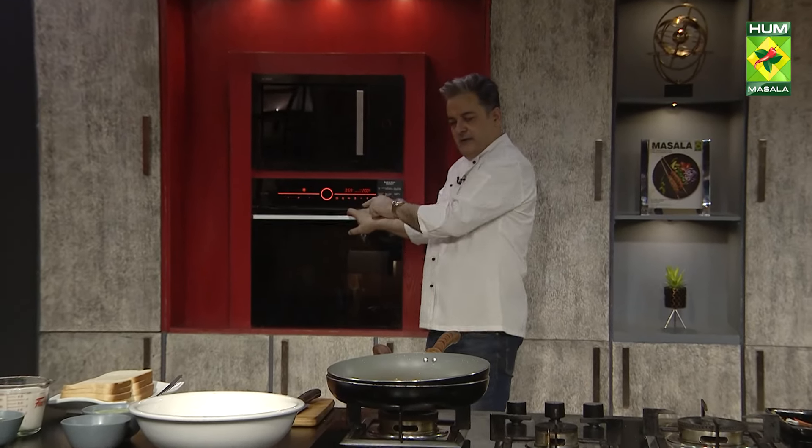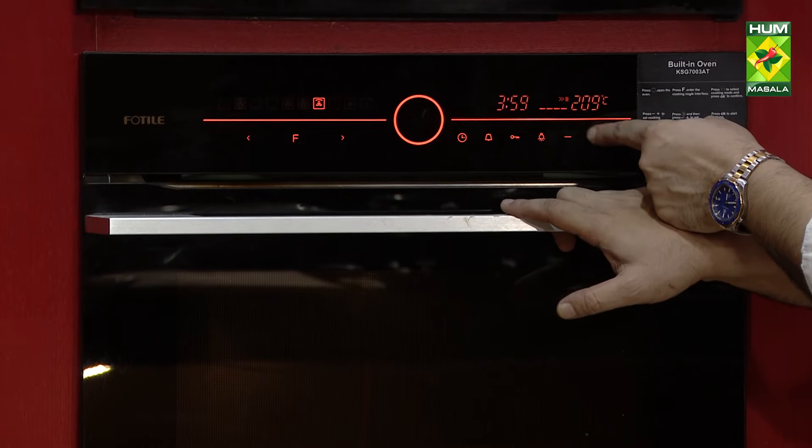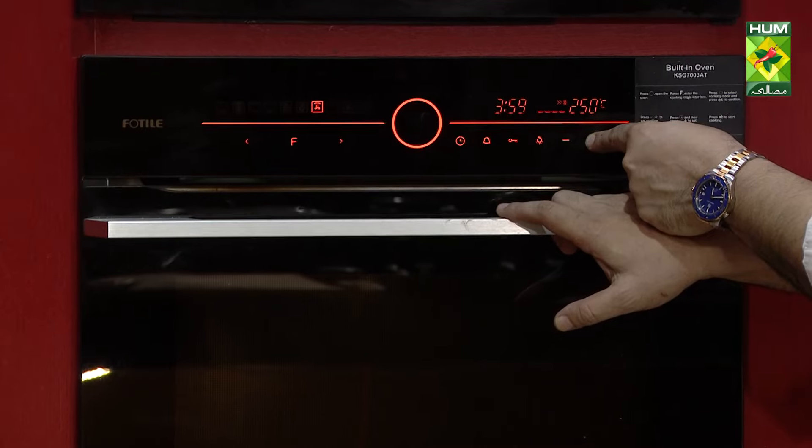Keep the temperature at 200 degrees. You can adjust the time as needed. I will increase the temperature slightly as we go.